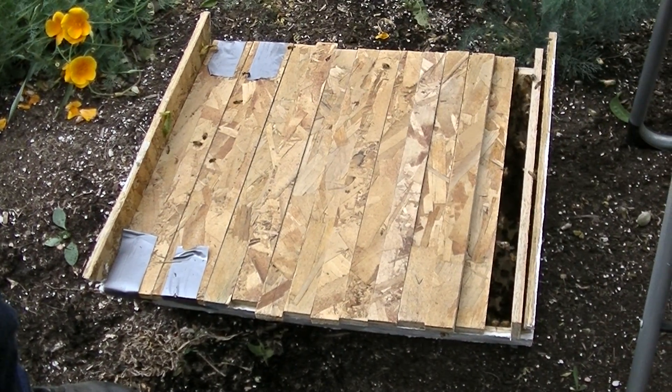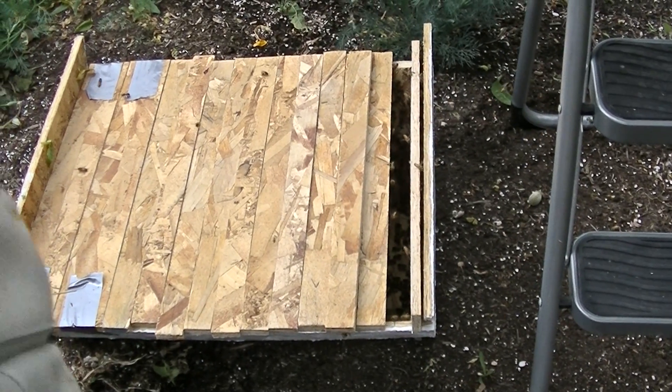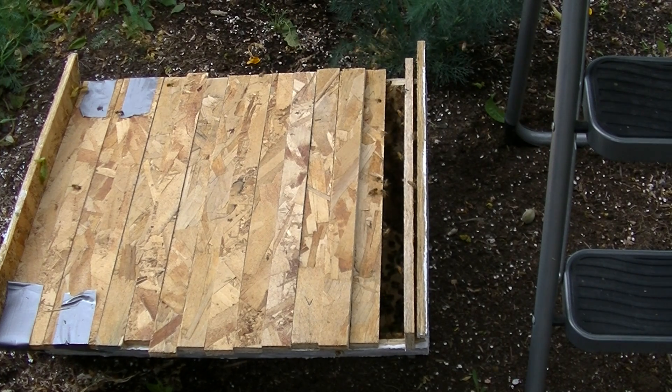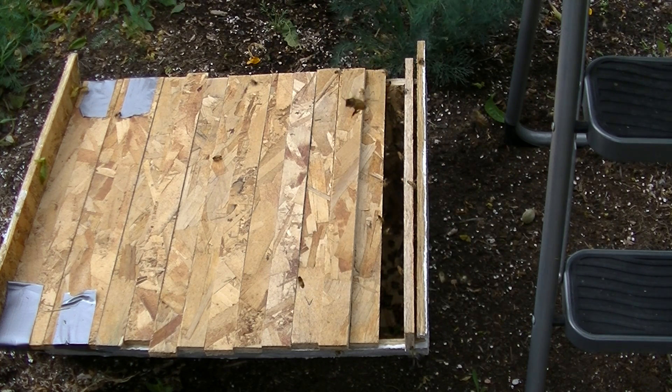I'm going to watch the box here a little bit, see if we get these coming into it regular. I believe I should have got her — the queen — and there's some bees scenting, so we'll just sit back and watch. If they start going back to the tree, we failed. If they go to the box, success — another swarm caught. We'll just watch a while.